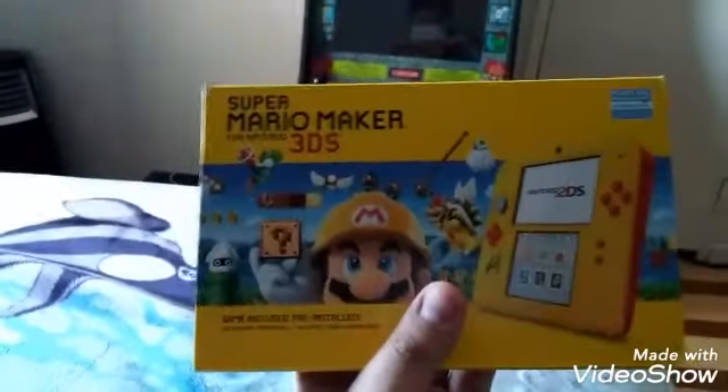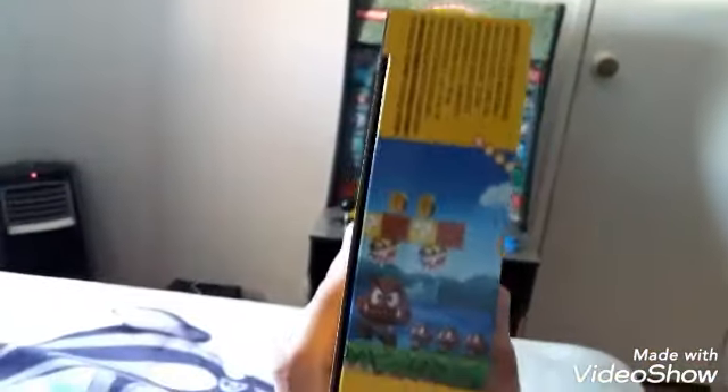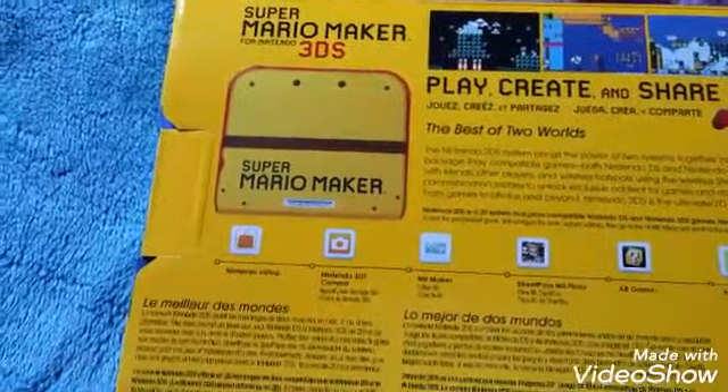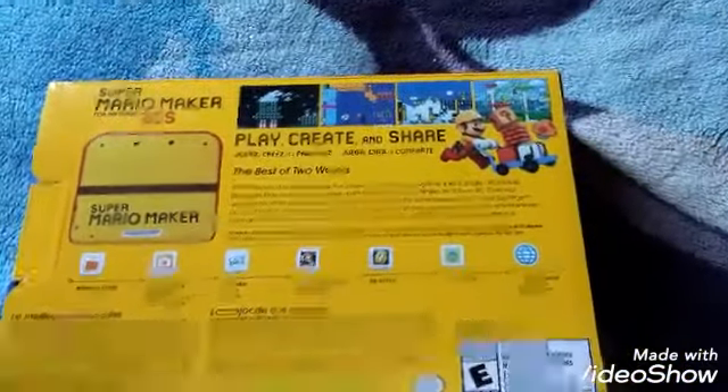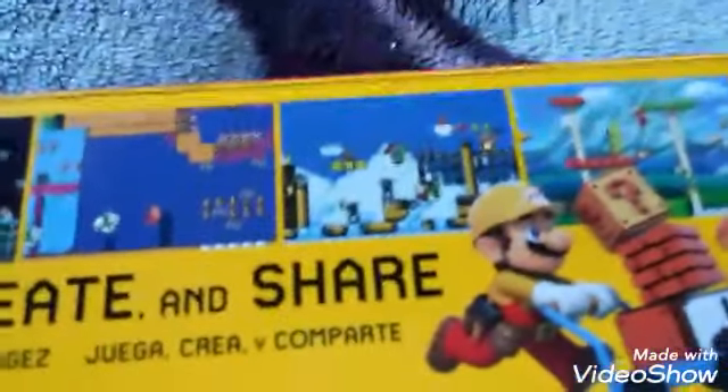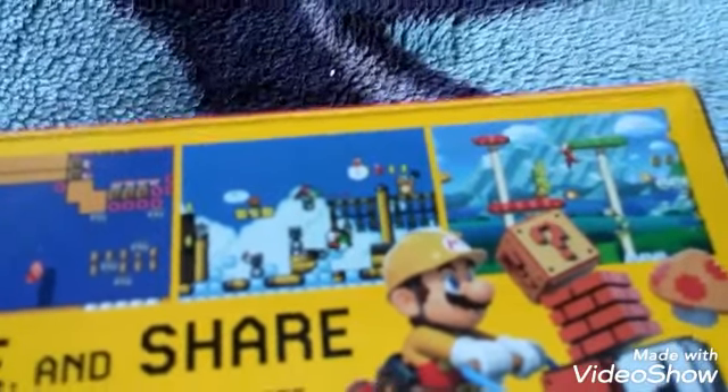Let's check out what the box looks like. There's the cover, here's the side and there's Goombas. Over here — whoa, there's a fire clown car with a thwomp on it! And over here there's a Nintendo logo. Let's look at the back — Super Mario Maker for Nintendo 3DS, and there's the logo on the back of the system. Play, create, and share. Look, there's Mario carrying all those items. You can play four different themes: Super Mario Brothers 1, Super Mario Brothers 3, Super Mario World, and New Super Mario Brothers U. How awesome is that?